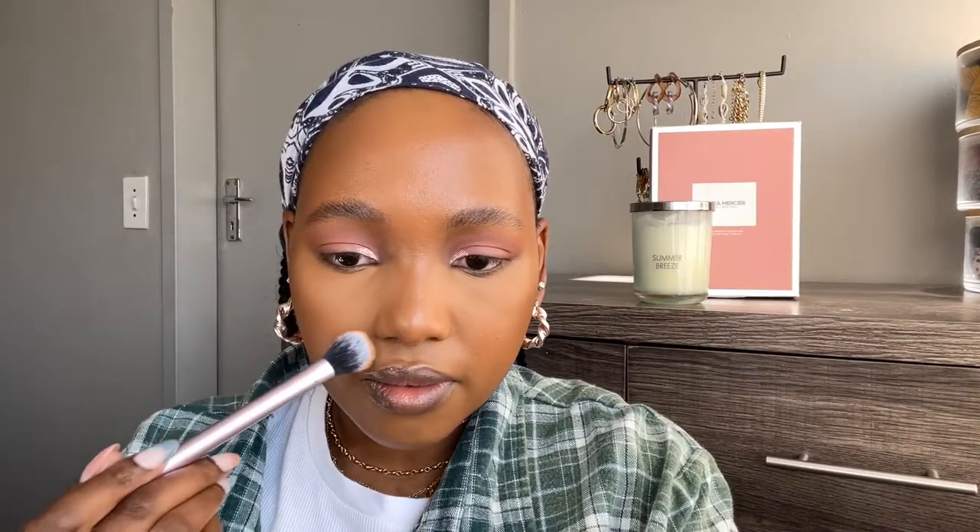You want to make sure you really get your creases there. Then I like to use this one around my eyes as well, and also the sides of my nose here.